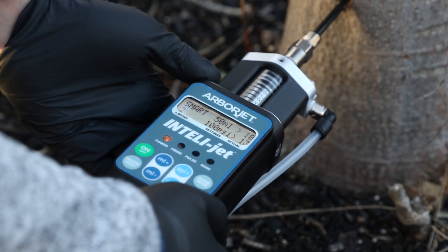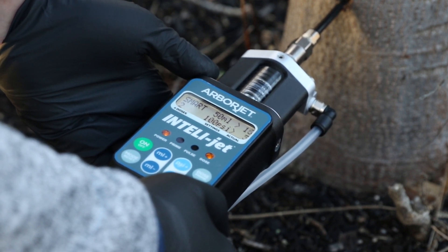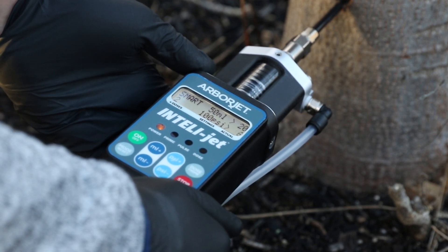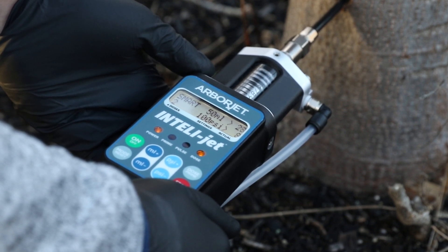Active mode constantly cycles the piston between the set injection pressure and a 10% reduction. Smart mode responds to the tree's conditions by repeating short pauses and allowing back pressure to drop before continuing injections. These modes are perfect for trees that are harder to inject, including conifers.